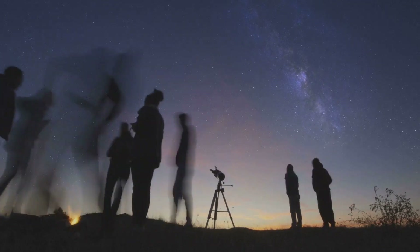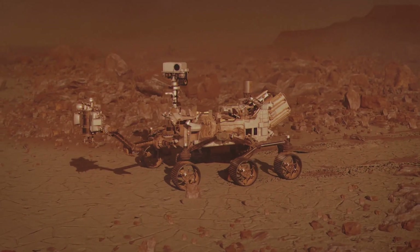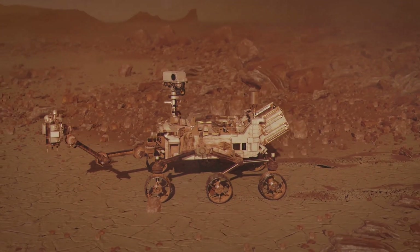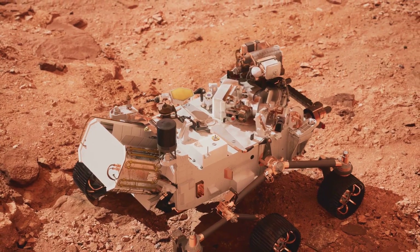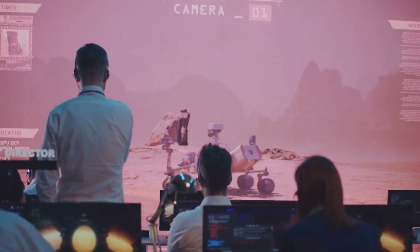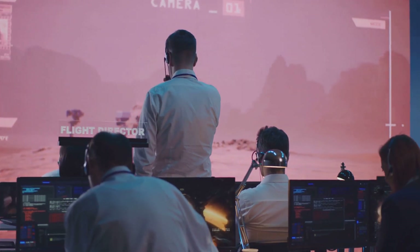Alright, space fans, here's one for the cosmic detectives out there. NASA's Perseverance rover has been snapping photos on Mars like a tourist on their first big trip, but there's one tiny detail that keeps popping up in those pictures — a little, incredibly detailed maze. What's up with that?